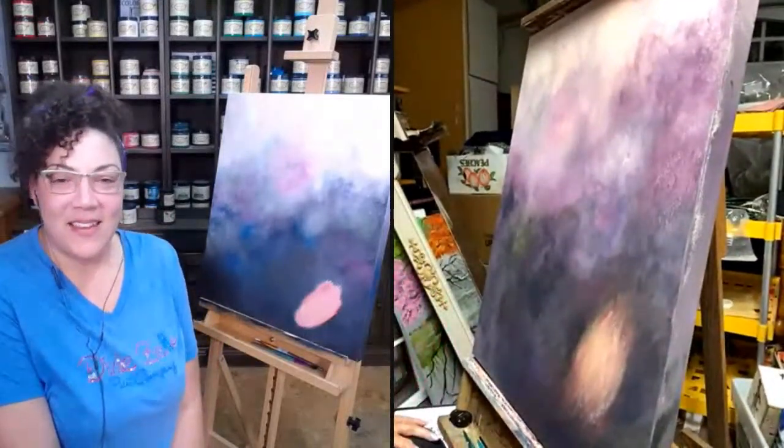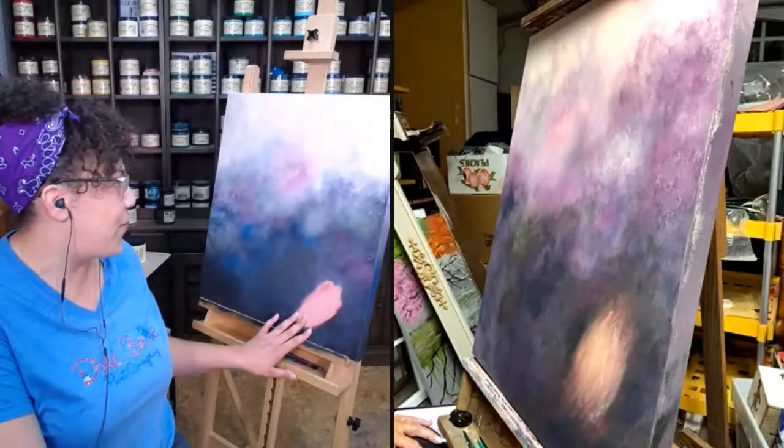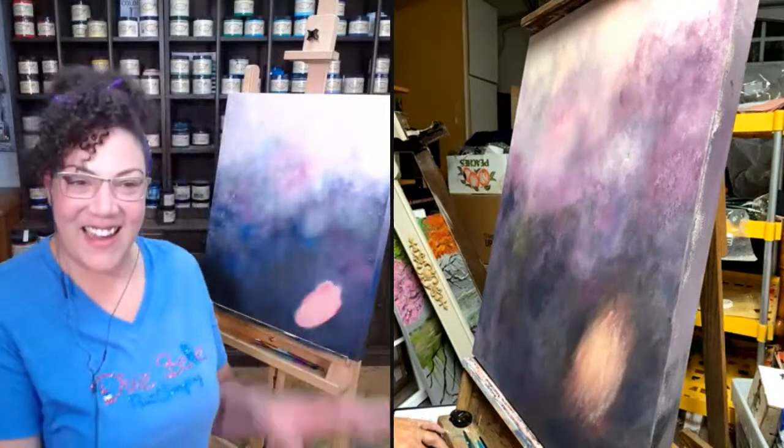That blob came out when I put too much paint on my brush, but I figured that's okay — we're learning, right? It's totally okay.